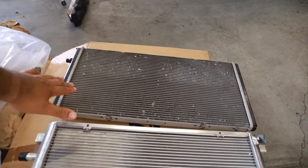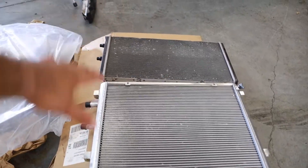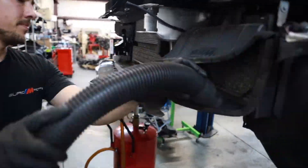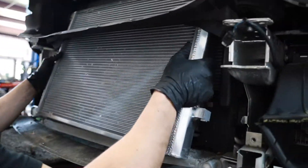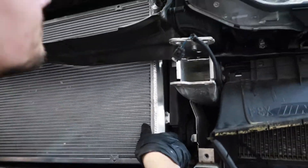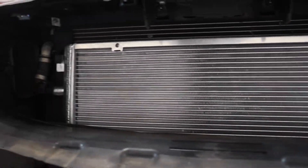All right guys, so this is the stock unit right here, and this is the CTS unit. As you can see, it is a big, big difference. The heat exchanger is almost installed — you can just see the bigger surface area you get with this CTS Turbo unit. We're going to see how effective this is once we get everything going.